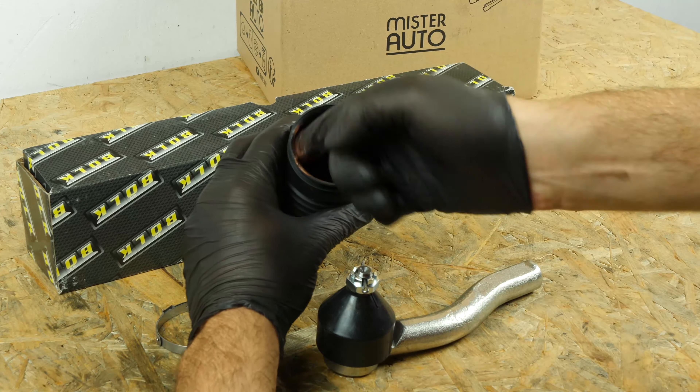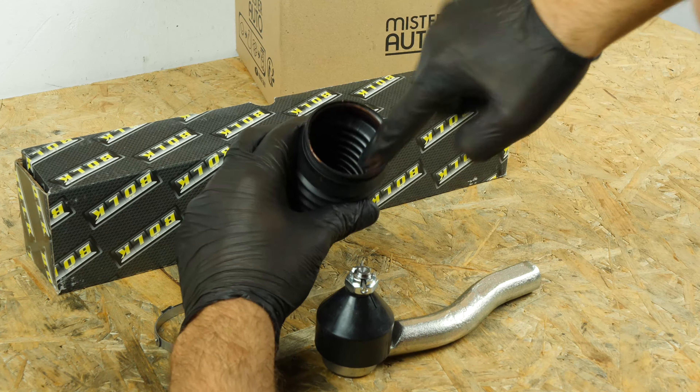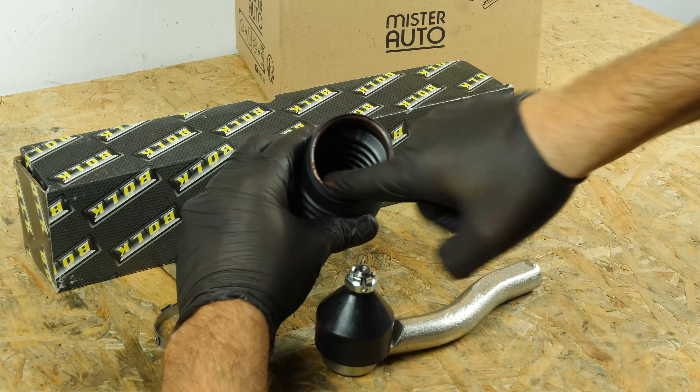You will find the bulk inner and outer tie rods used in the video exclusively on the Mr Auto website and through the link in the description.